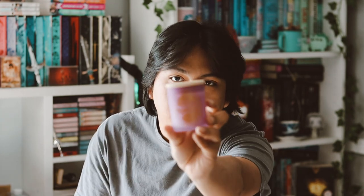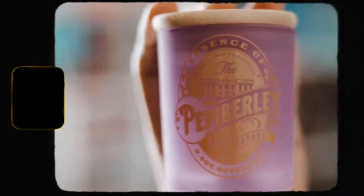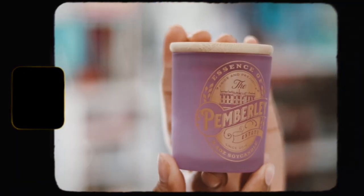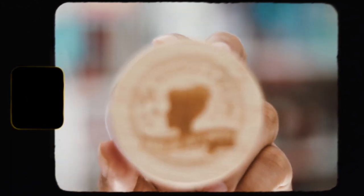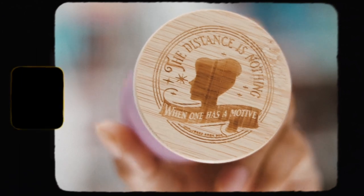The first thing inside here is a candle. Here it is — it's in a purple casing. They do these candles in their Twister Retreat box as well, but the Unplugged ones have these fun colors compared to Twister Retreat where they're all black. It says "The distance is nothing when one has a motive" on the lid, and this is from Pride and Prejudice. I really do like that — I like the colors quite a bit.